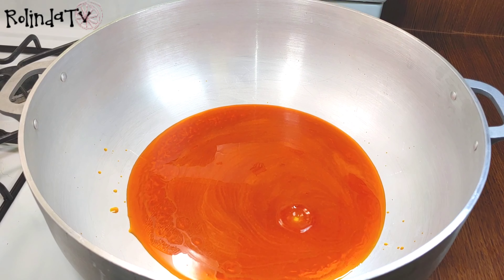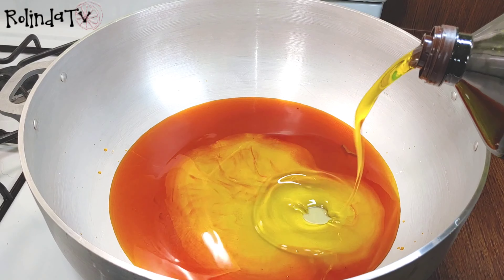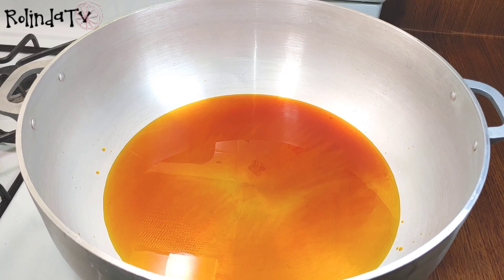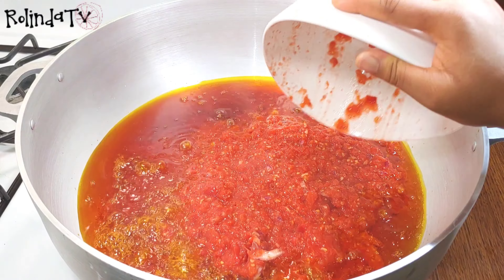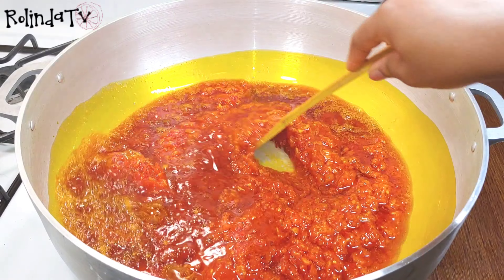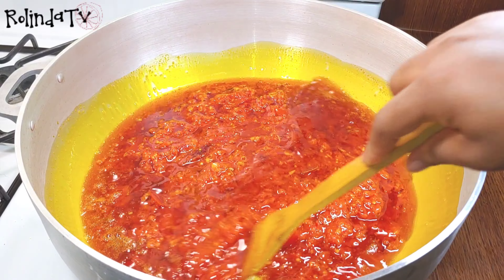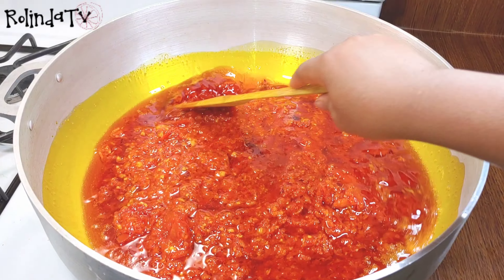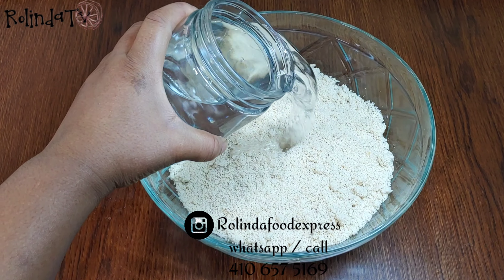I'll be adding some palm oil into my pot, and I'm also going to add some olive oil because I'll be using two different oils. I prefer using the two oils for egosi like this — you can choose to use just palm oil, it's fine. You can use any oil of your choice, it works really well. I went ahead and added the blended tomato mix, and I'm going to stir and let it fry for about 10 minutes on low heat so it doesn't burn.